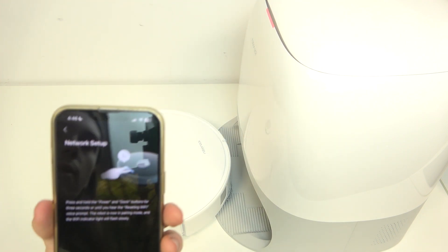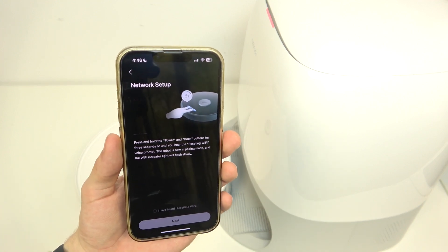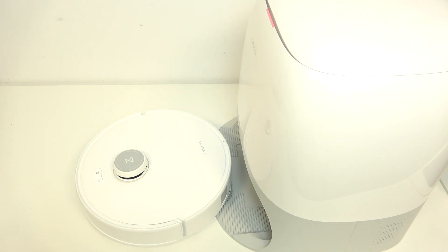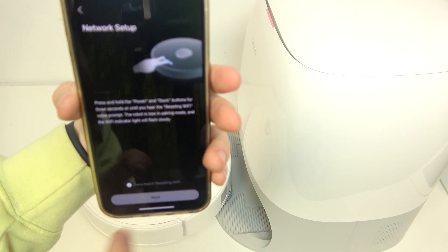Now I need to press and hold both buttons on the robot at once for three seconds until I hear 'Resetting Wi-Fi.' Then click on 'I have heard it' and click on next.